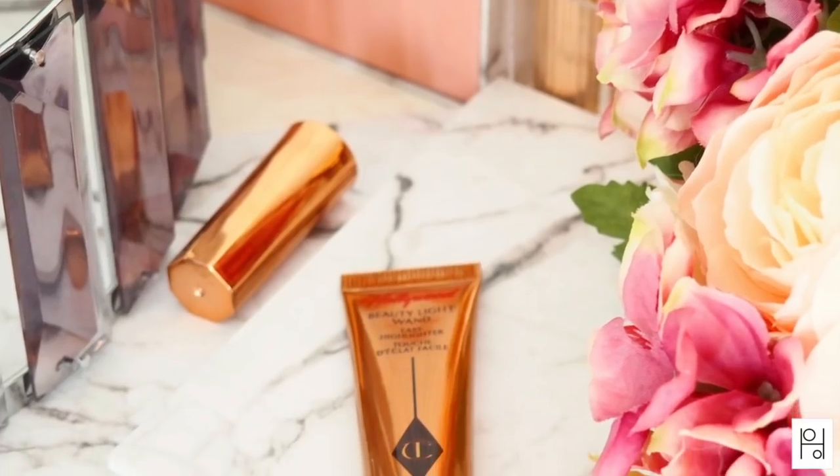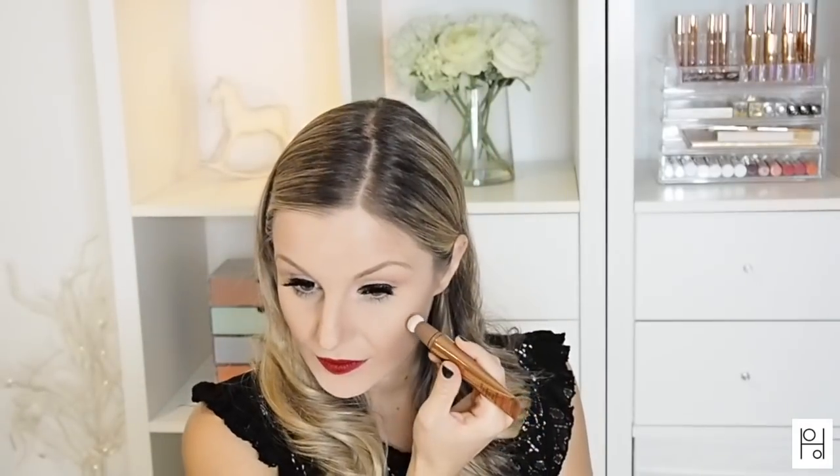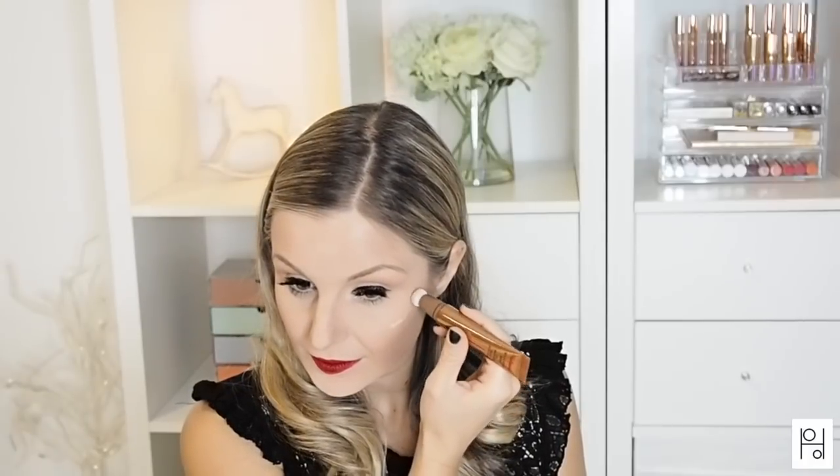The Hollywood Beauty Light Wand works just the same as the contour wand — you open the cap, twist the tube to the on position, and gently squeeze until you see some of the product start to come through onto the sponge tip. Then off you go — you add your highlight. For me, I just wanted to add a bit above my cheekbone and also under the brow. You can also add on the nose or anywhere on the face where you want to create light.